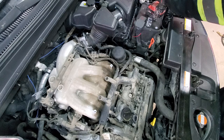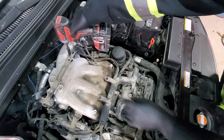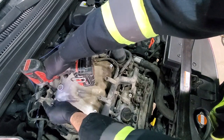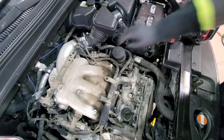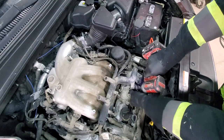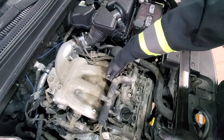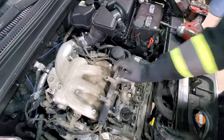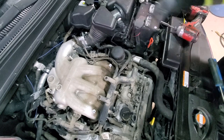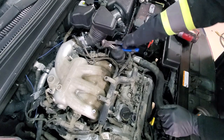Short bolts go to the intake, longer bolts to the bracket — pull this off. Next we will do the same with the rear bracket, using a 10 millimeter socket. We'll also get this bolt out just to make sure the harness has a little bit more room to swivel.